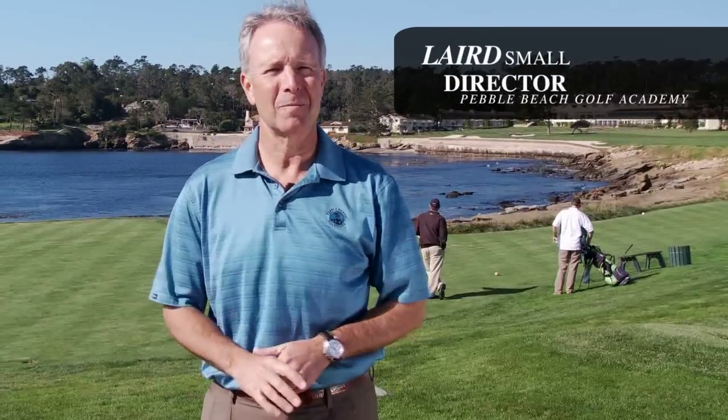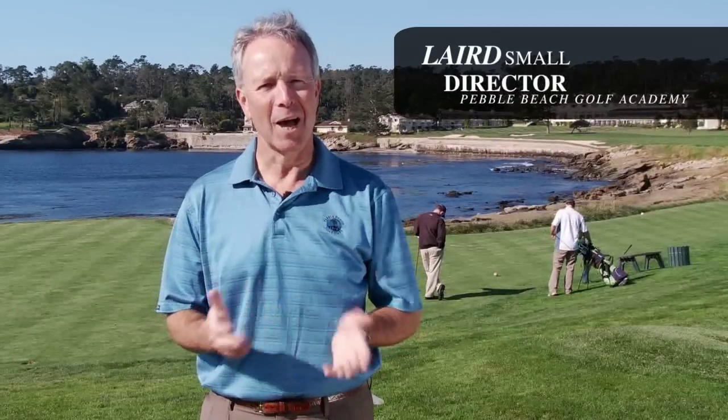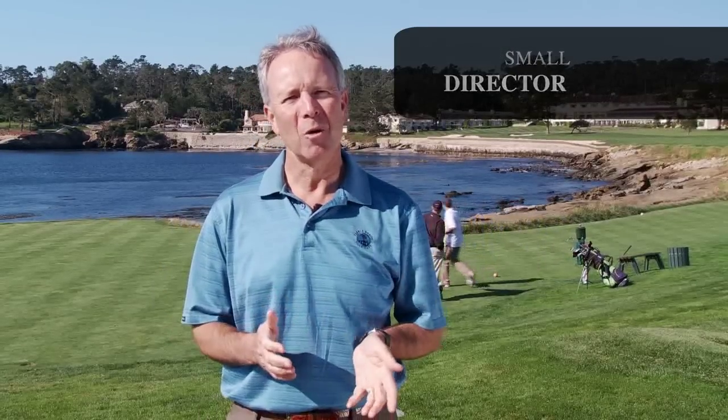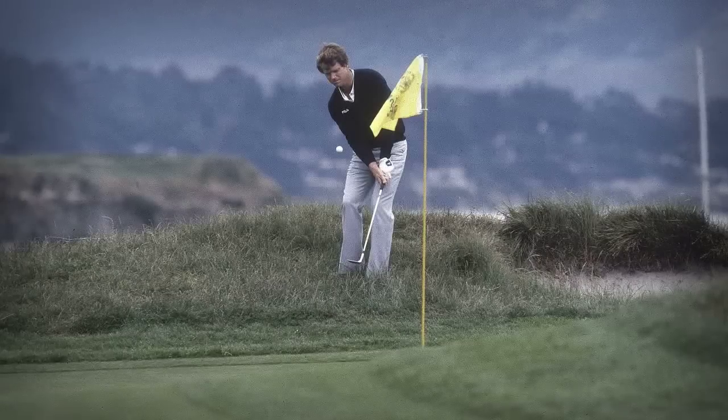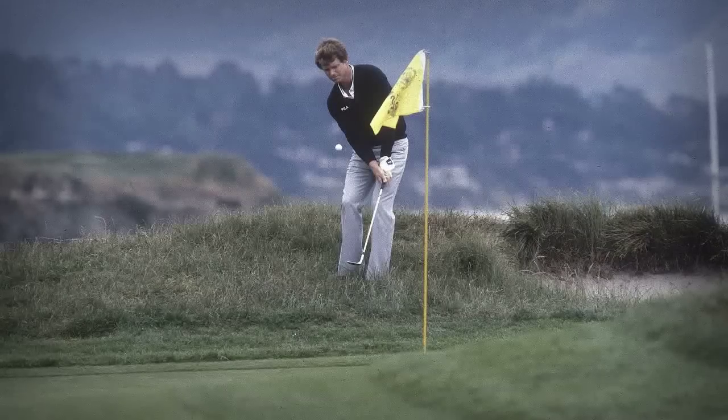Welcome to Great Shots, where we recreate and show you how to hit some of the greatest shots in championship golf history. I'm Laird Small, and I'm the director of the Pebble Beach Golf Academy. Today, we're going to take a look at the 1982 U.S. Open held here at Pebble Beach and Tom Watson's famous chip-in shot on number 17.